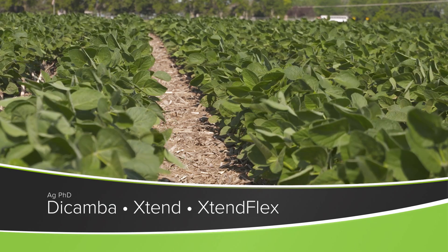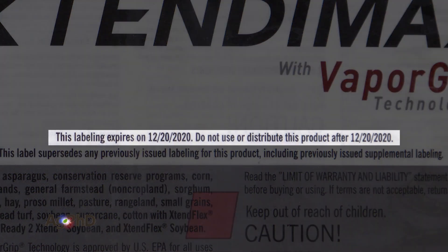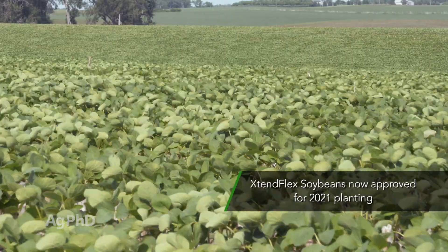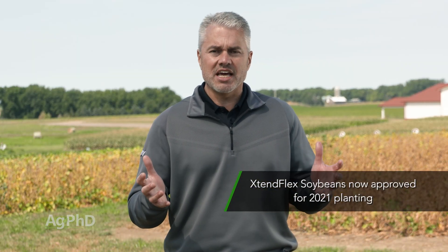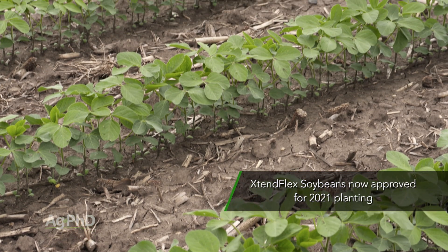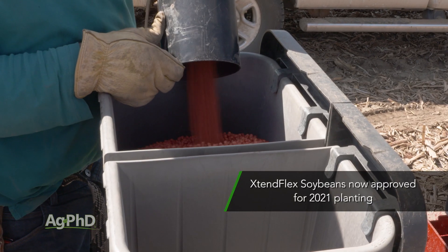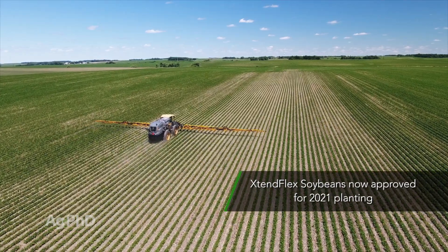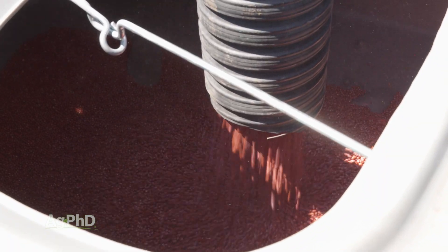Two of the biggest questions that a lot of farmers have been asking Darren and me all fall has been: will dicamba get approved this next year for Xtend soybeans and Xtend Flex, and will the European Union approve Xtend Flex so we can actually plant it here in the United States? As we stand here today filming this show, I don't have the answer, but this could change any day. Even by the time you watch our show, those things might both be approved, they might both be abandoned — we don't know. It's been a little bit challenging this fall making these decisions for the spring of 2021, but we will assume for our discussion today that both Xtend Flex and dicamba will get approved. We just wanted to talk today about how best to use these products and the Xtend soybeans that have been out for a few years.